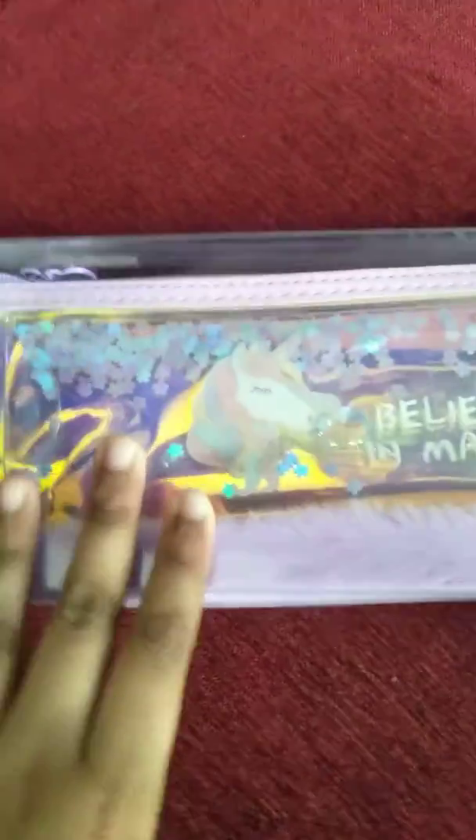Hey guys, welcome back to my channel — Beautiful Family Channel! Today I have a beautiful unicorn water pencil box, as you can see. Let's unbox it!